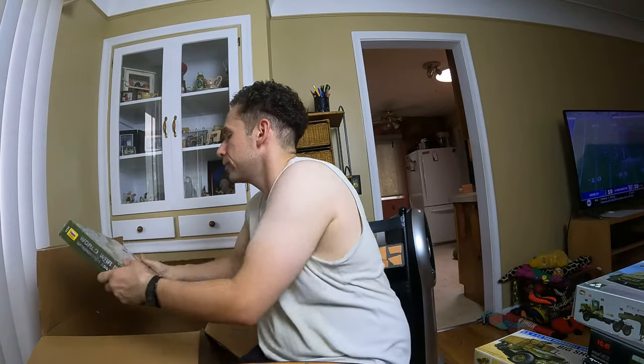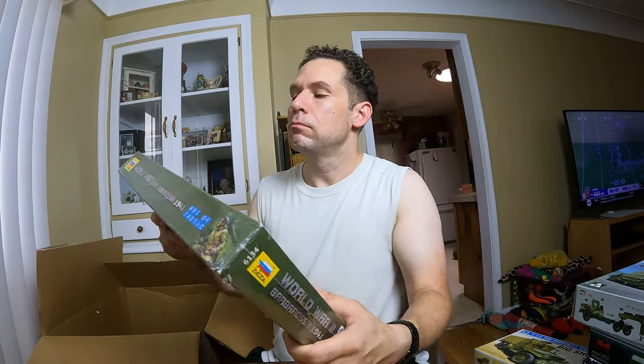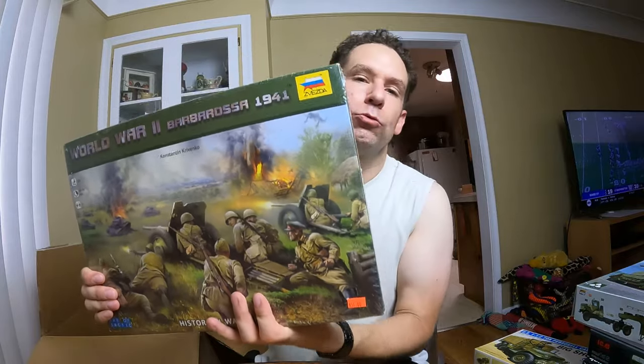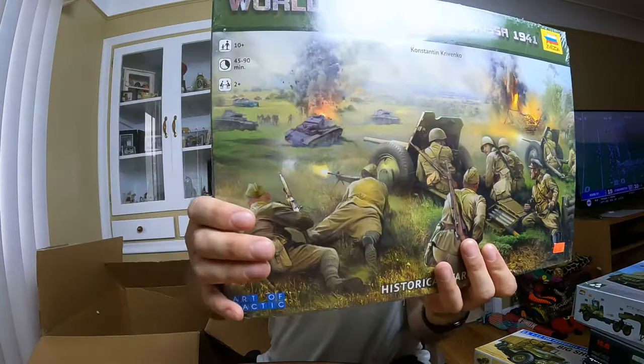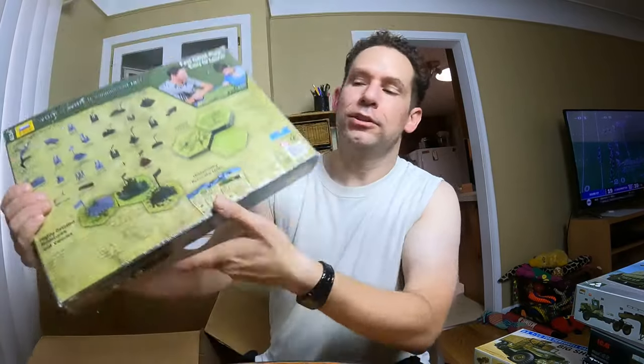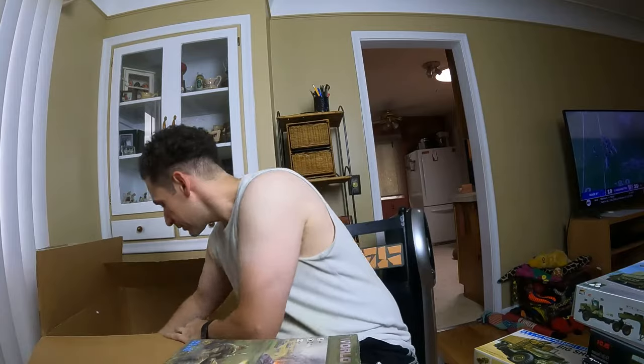One more — it's a board game. World War II — Barbarossa 1941. There's the barcode. It's brand new. And I think that's it — that's everything.